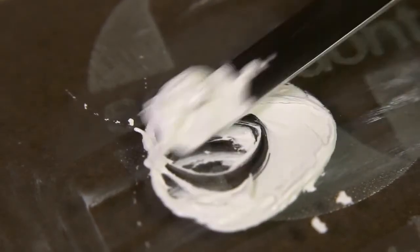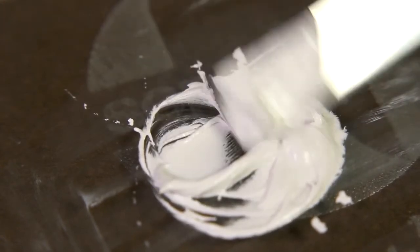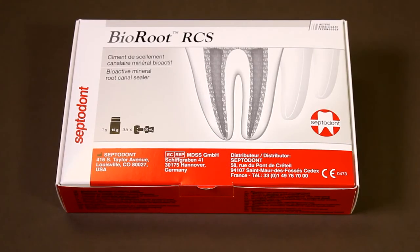Troubleshooting. Too much pressure on mixing could affect the consistency of Bioroot. If, for any reason, you need to remove Bioroot, this can be done using conventional removal techniques, as Bioroot is used in combination with gutta percha points.